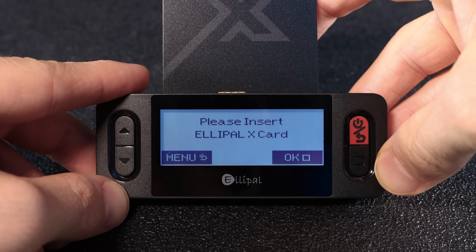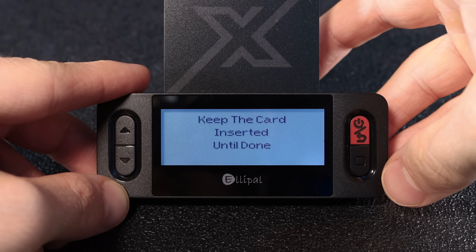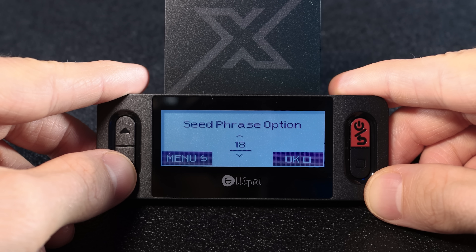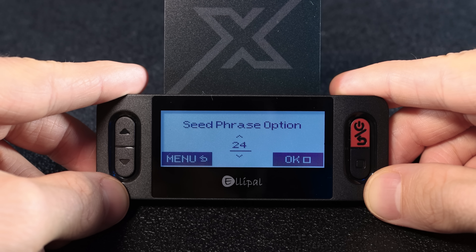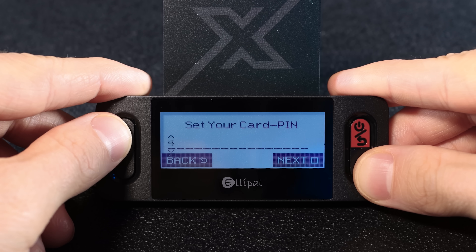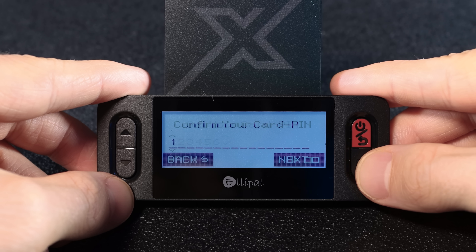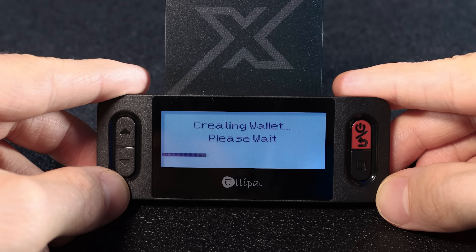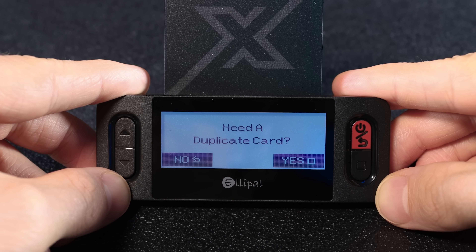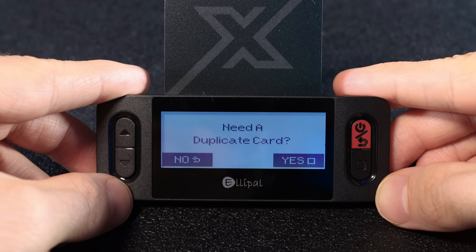Then insert your Alipal X card. You'll see three seed phrase options: 12, 18, or 24 words. I'm going with 24 for maximum security. Next, set your card pin — it needs to be at least six digits. Then it'll ask if you want to create a duplicate card. Since I only have one card, I'm choosing no.